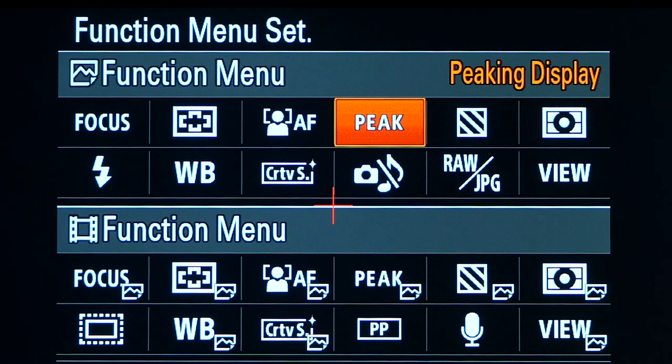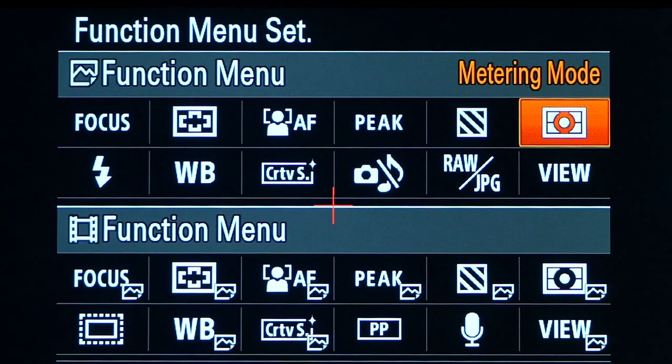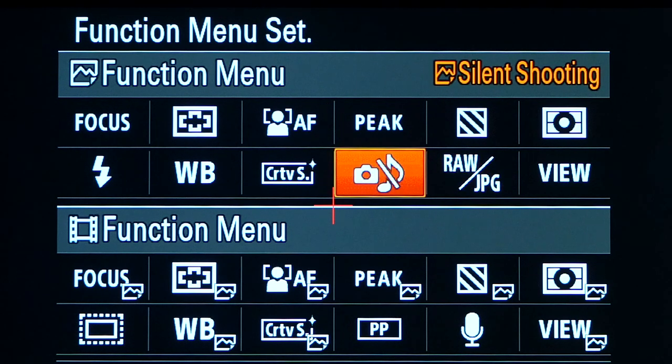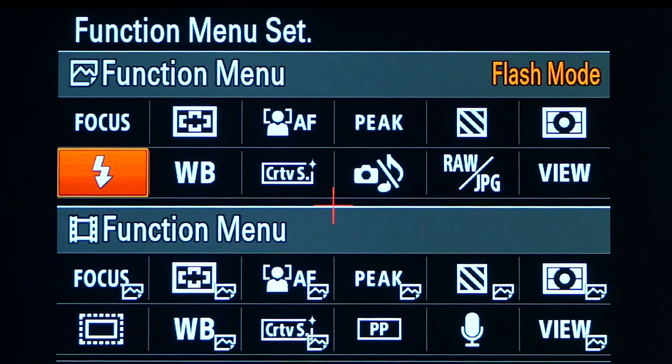You can change the focus peaking to different colors if you wish — I like to keep that function easily accessible. Then we have the Zebra display, again showing if any areas are overexposed. We've got the metering mode, which I tend to keep at spot metering. Here we have the live view button, which I find really important — for product photography with studio lights you switch it off, for regular photography without studio lights you can have it on so what you see is what you get. There's also choosing whether to shoot JPEG or RAW, silent shooting for when I don't want people to hear the camera, creative styles, white balance, and the type of flash being used.